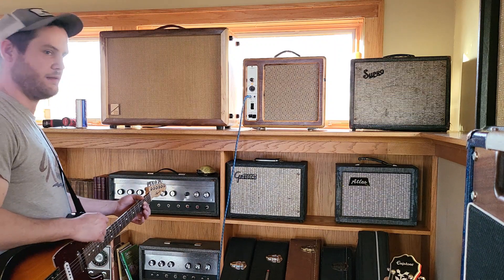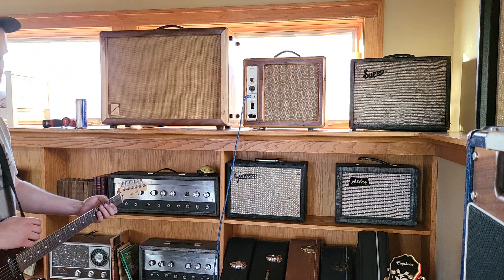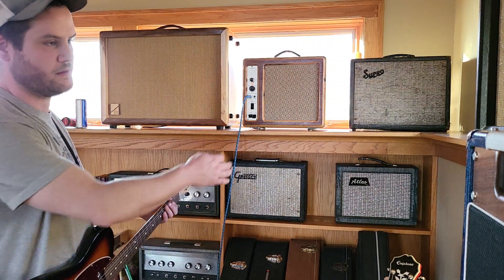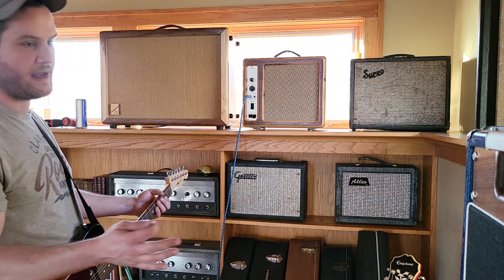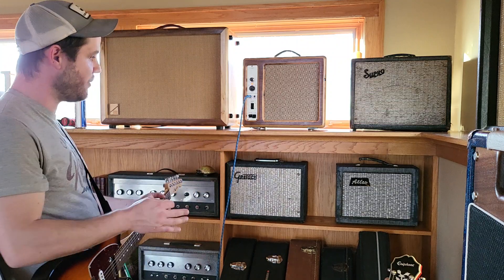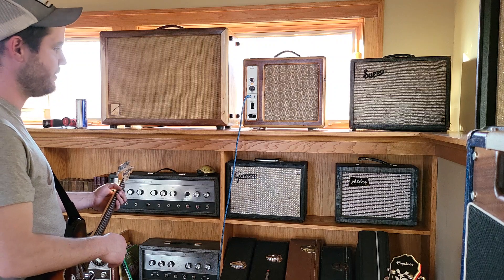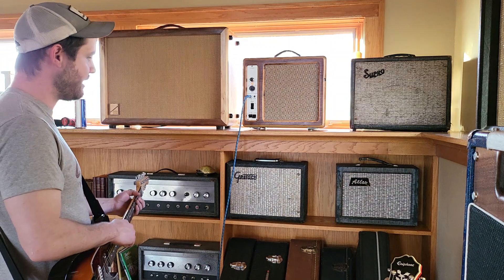EL84s run hot, 6973s run hot. I have a limited warranty with everything that I send out — you send any of these amps back to me with any kind of fault other than tubes, I'll have Max work on it, I'll put the bill for that, and it'll go back to you. All you have to do is pay shipping. They do make 6973s — I think it's Electro-Harmonix that makes them. They're not exactly the same, but they will hold the same specs and they will work fine. The consensus is the RCA glass is what you want.